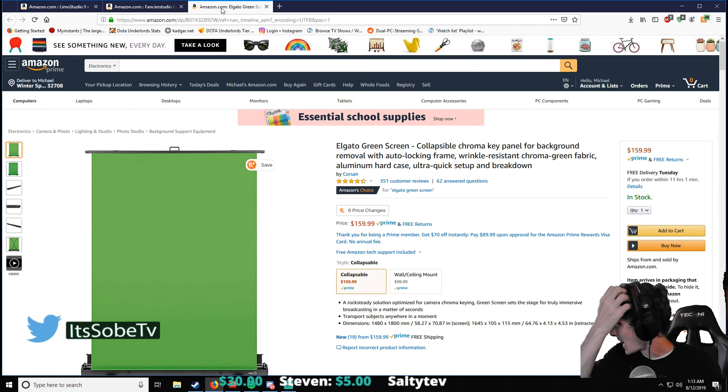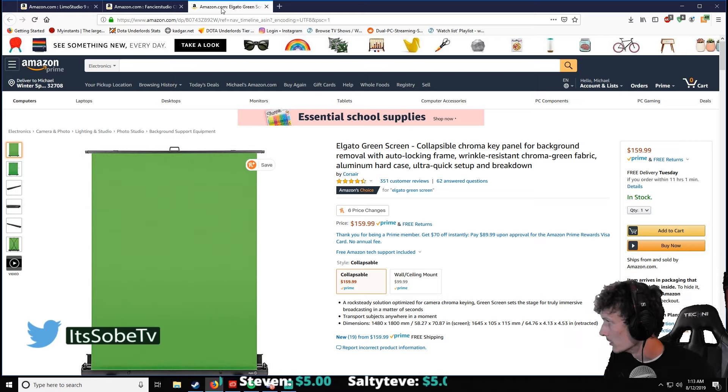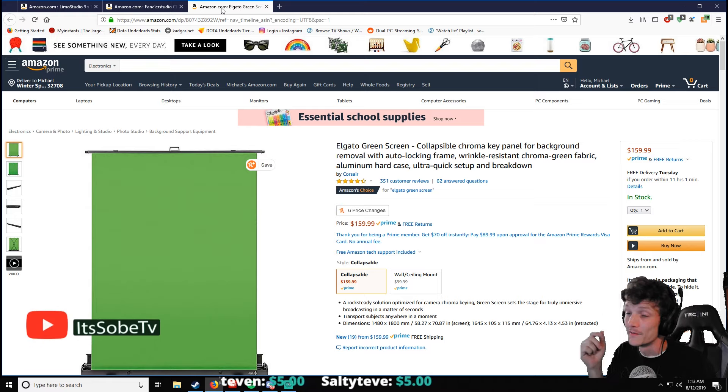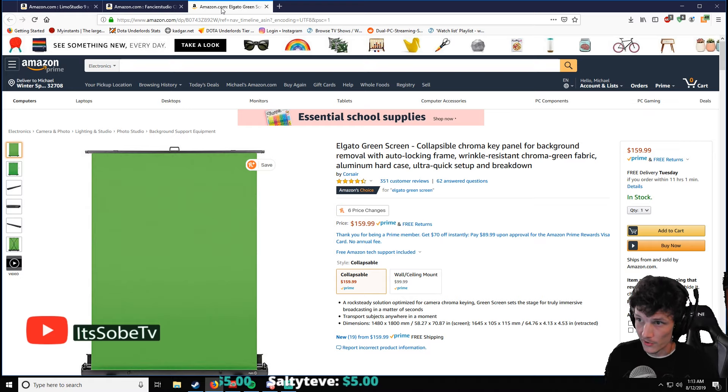But this is the one I am going to get here soon — the Elgato Green Screen Collapsible Chroma Key Panel. This one is by far the best on the market right now. If you're going to be a high end streamer and you want to stream for a long time, this is what I suggest you guys get, and this is what I'm going to buy very soon.